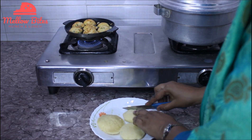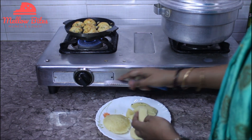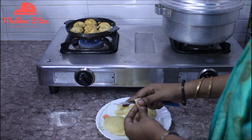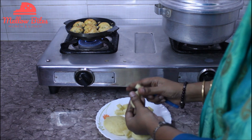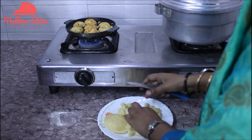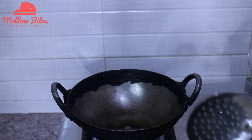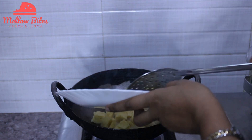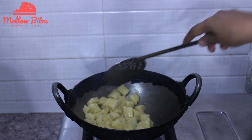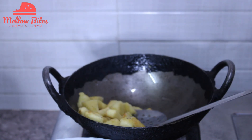While the paniyaram is getting cooked, I'm going to take 3 idlis and cut them into cubes. This is another quick breakfast recipe and even kids will love it like paniyaram. So even if you make idli and your kids don't want to have idli, just within 5 minutes you can get this interesting dish ready. In a deep pan, add 2 to 3 tablespoons of oil and heat it. Then add the cut cubes and sauté until they get roasted very well. Look at this — it's been very well roasted. I'm going to transfer it to a plate.